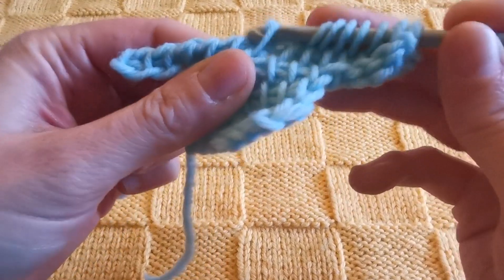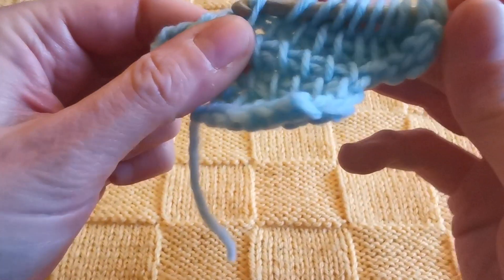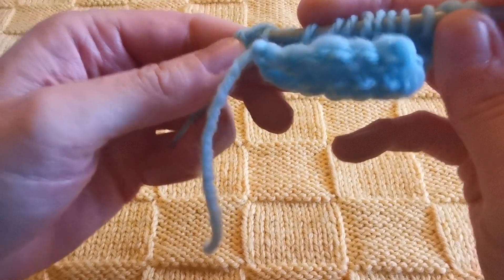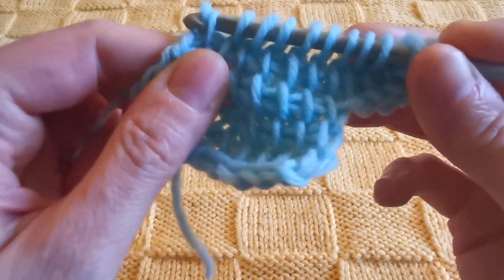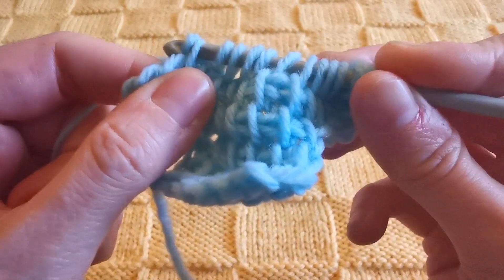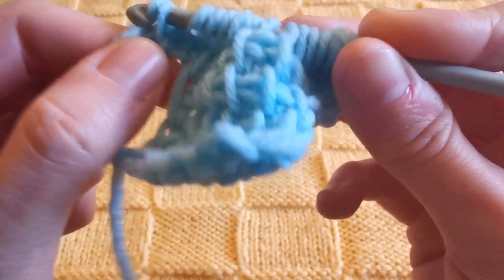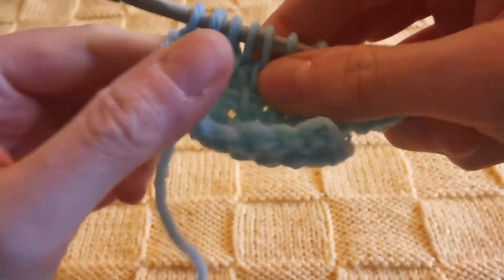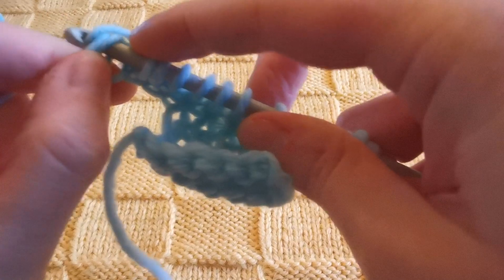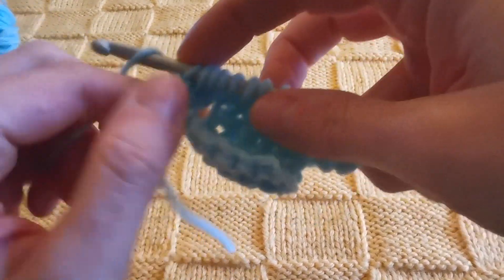Now I want to show you what we do at the end, which is the exact same thing — we just keep on pulling up loops from the vertical bars we have here. It's important to try and keep the right tension to the left, even though we used a different method to add stitches, but I think with practice this will be easy. Then we proceed as usual with our return pass.